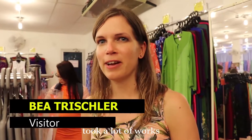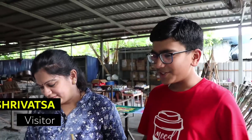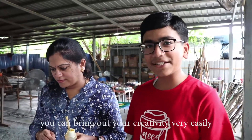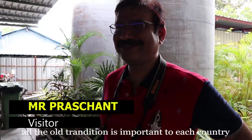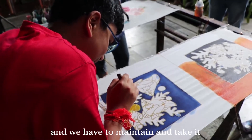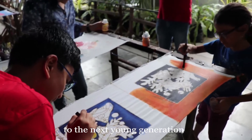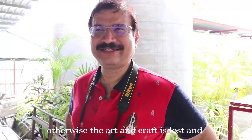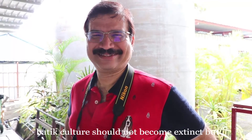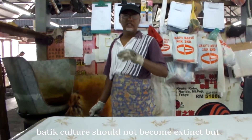It's nice and it seems like a lot of work, and every piece is unique. You can bring out your creativity easily. All the old traditions are important to each country. If it is a tradition of Malaysia, then you have to maintain it and pass it on to the next generation, otherwise the art and craft will be lost and you will only see it in pictures.